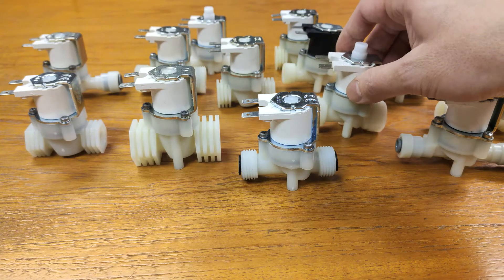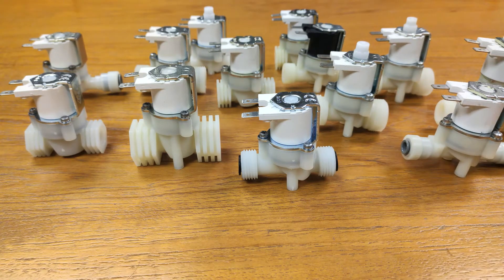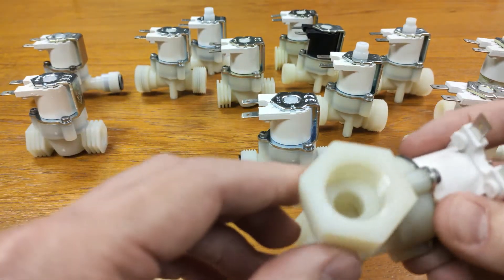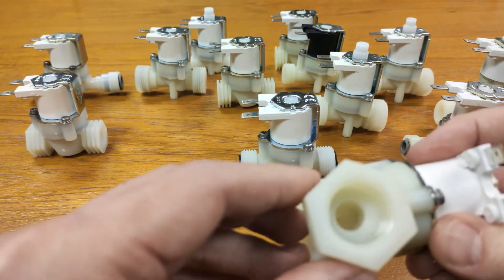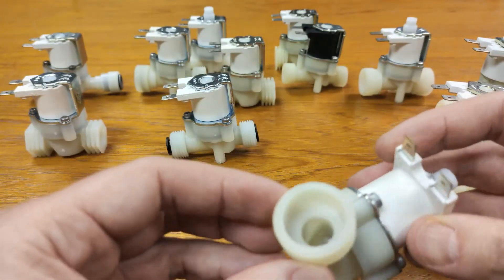The valves we mainly stock are the RAS approved versions. We offer both male and female threaded options — for example, this is a female threaded valve and this is a male threaded valve.